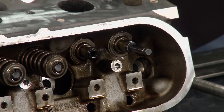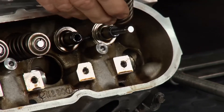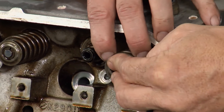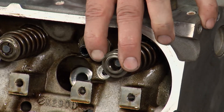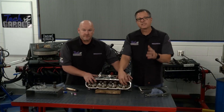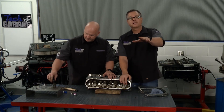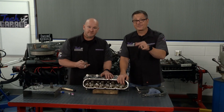Everything's in good shape. So I pop it up in there, take your spring, put your spring back on there, then your retainer. Once your retainer is on, you'll come back with the tool, put the tool on, compress it, put the keepers in, and then we continue to each one of them. We're going to make sure this head is primo. Stick around — more Tech Garage presented by rockauto.com right after this.